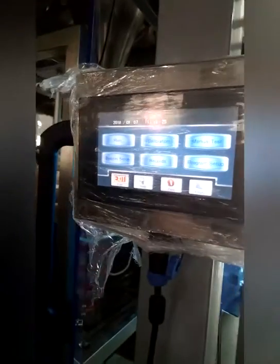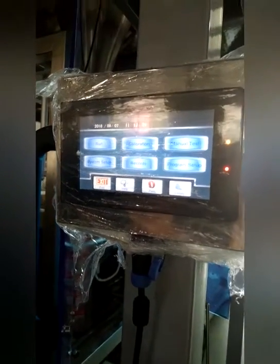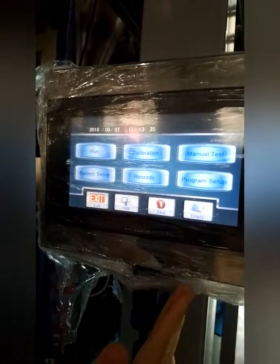This is the multihead weigher touch screen. It controls everything through this touch screen. You can set the speed and weight by this screen. It's very smart and convenient.